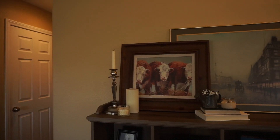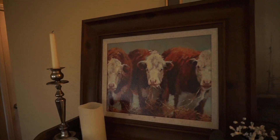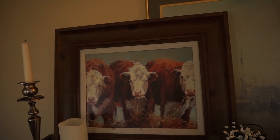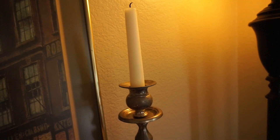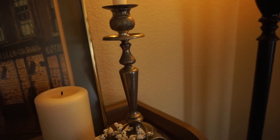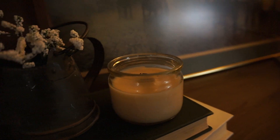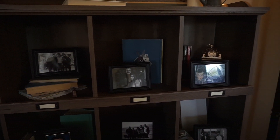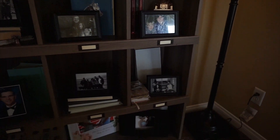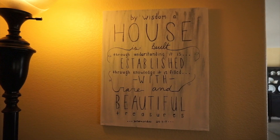Moving on to the bookshelf in the back of the room — the bookshelf is from Wayfair. On top we have a bunch of things including this cow picture from Kirkland's and then a picture that Bri's mother gave us. We have some candlesticks from the thrift store, little watering cans that are thrifted as well, just some pillar candles on top of books. As you can tell I really like candles! On the bookshelf we just have an assortment of books, family pictures, and little random findings. The lamp is from Costco.